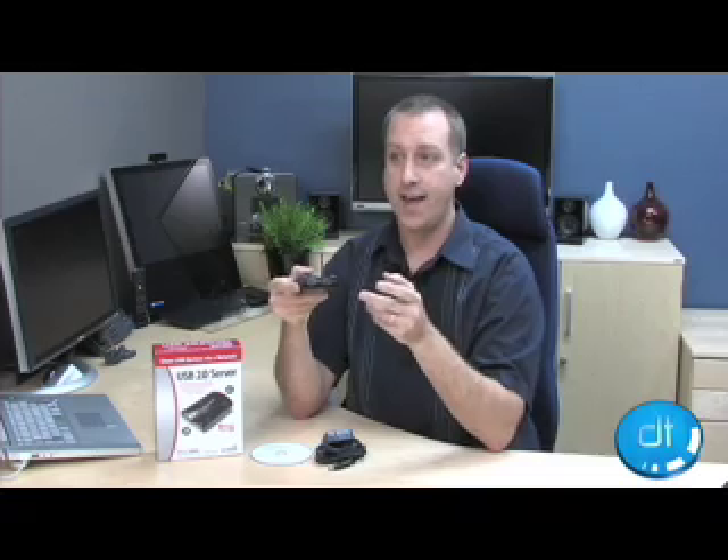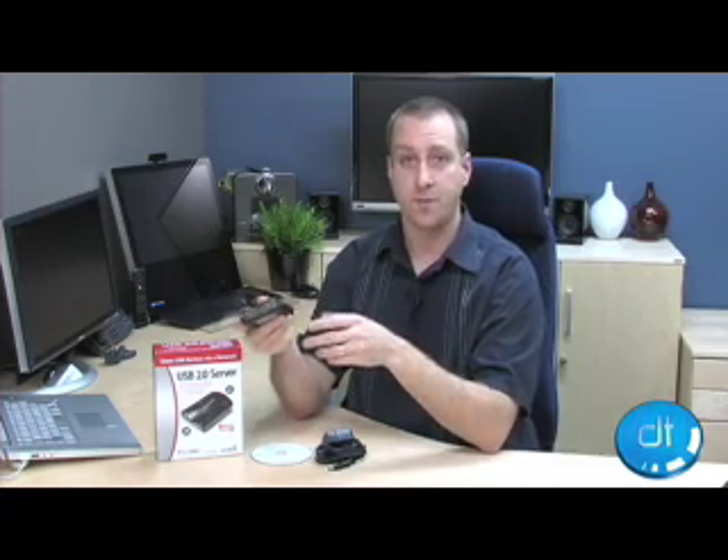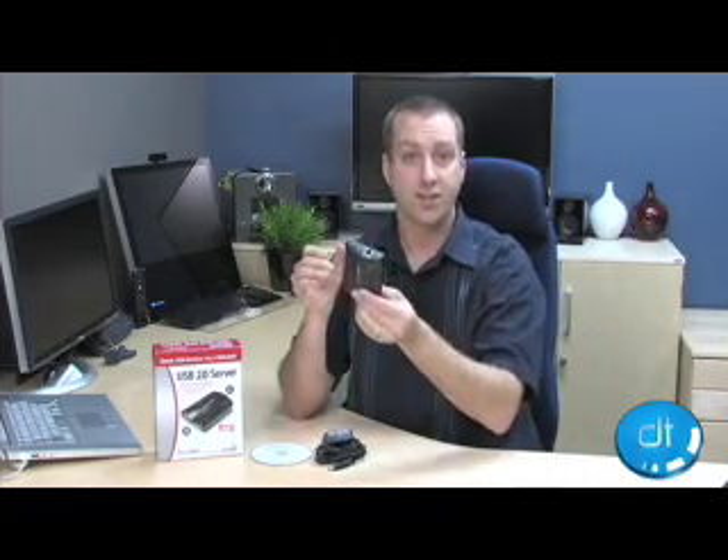You can have, say for example, a USB memory key plus a printer, or a printer and something else, and basically all of the communication that goes between the printer and your computer is done over the network.